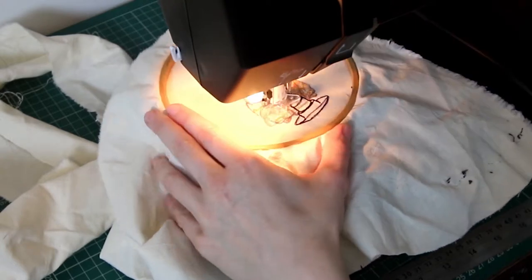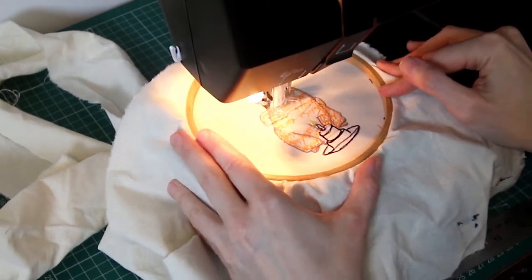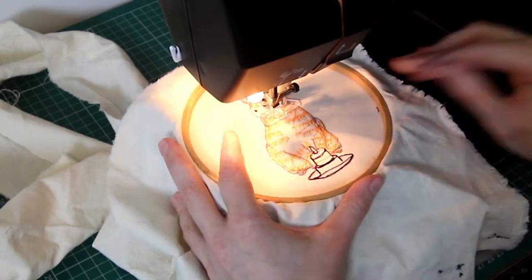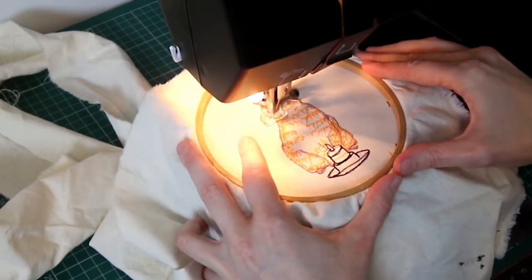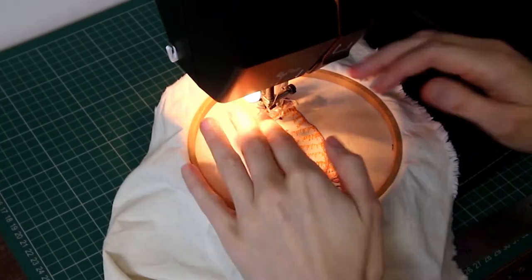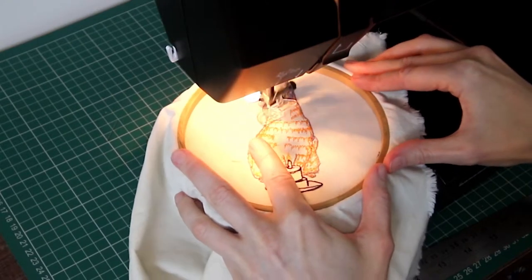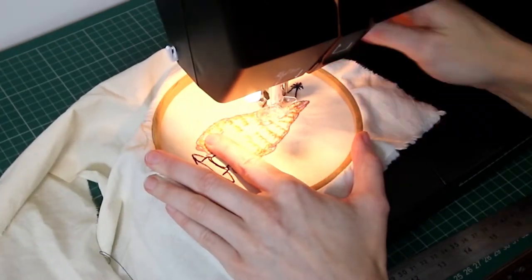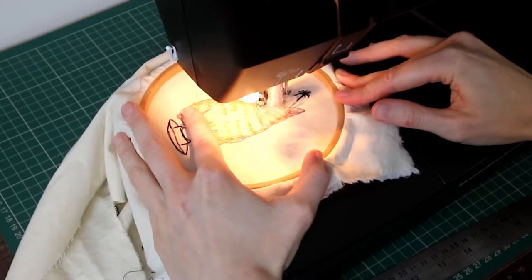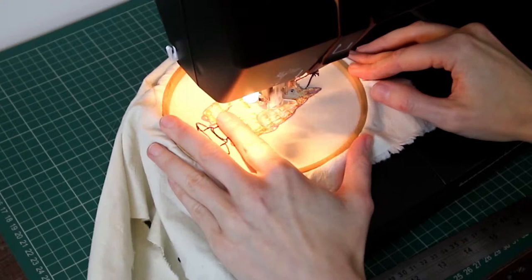For the markings on the face I went down to the small zigzag setting. Obviously if you have a machine where you can adjust the stitch width as well as the length — mine only does length — if you can adjust the width you can completely tailor that, which is excellent for the face because you don't want the tabby markings to be quite as wide.